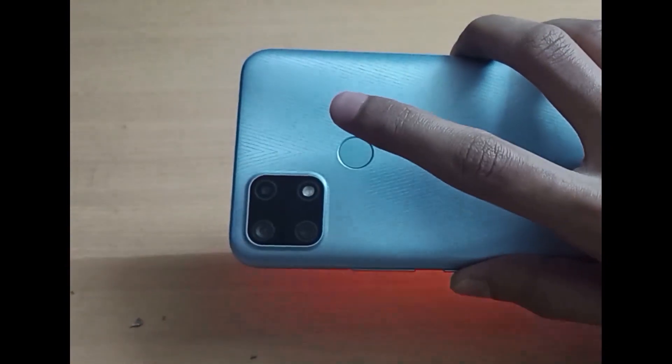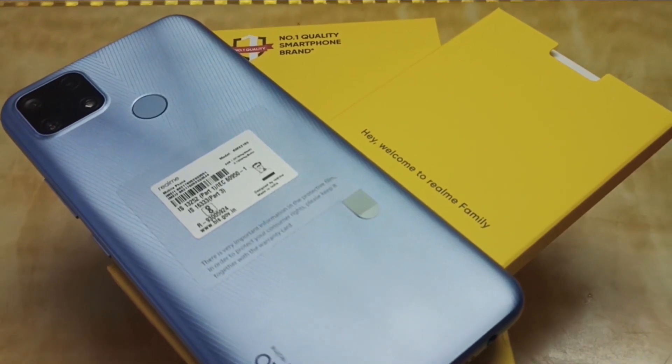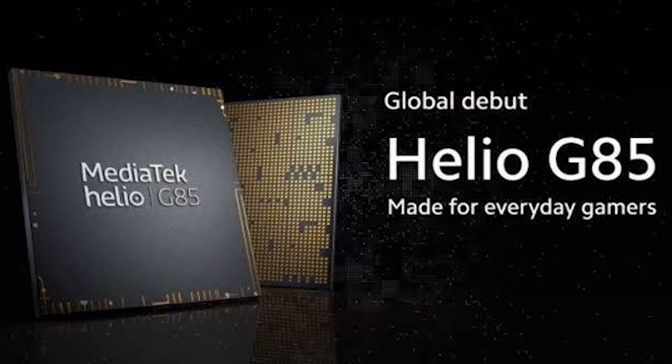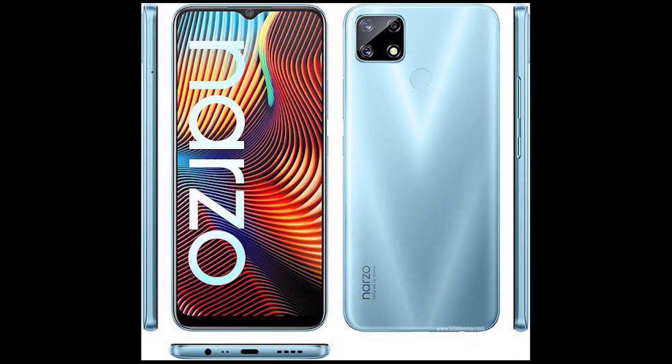The touch response rate is very fast. It will unlock with your fingerprint. It runs on the MediaTek Helio G85 processor. It can handle PUBG and Free Fire but may have some lag. The overall performance is decent for a budget range phone.